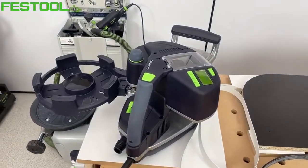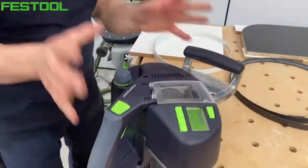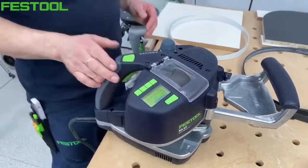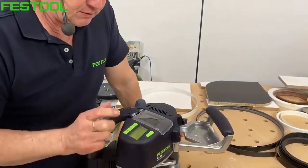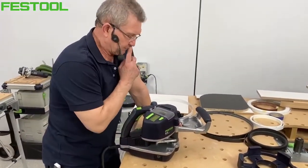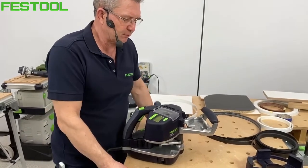Wszechstronność maszyny: będę mógł naklejać proste, promienie zewnętrzne (jak na tym blacie), promienie wewnętrzne, skosy, wcinki wewnętrzne (jak przy szafce narożnej), a także bardzo małe elementy. Do małych elementów przyda się stanowisko w stole, które przygotowaliśmy.